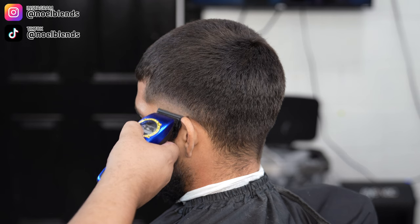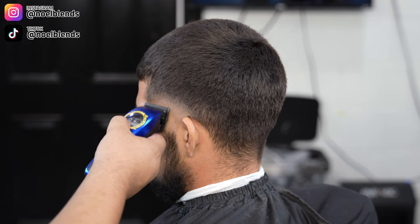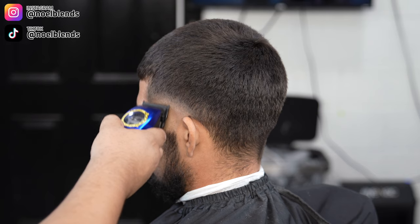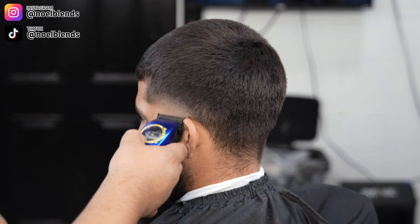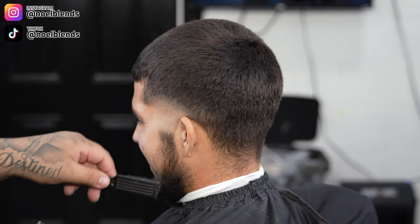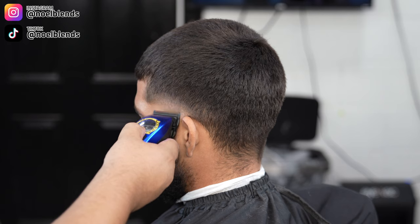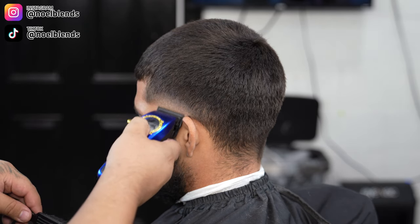Now we're going to take off the bottom bald guideline we created at the beginning. Flick it out — just go right on it, pretty much breaking the line. Play it safe because you can push it up, so use your corners, and once you see it come out, leave it alone. Open the lever about a notch, as much as you need to — I went probably halfway — still utilizing my corners so I do not push up the blend.